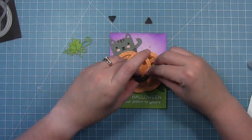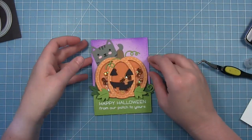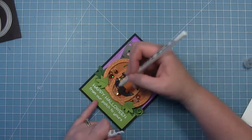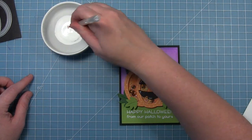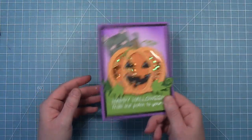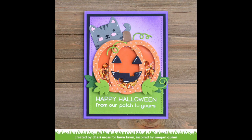We add leaves to the bottom of the pumpkin to fill in the scene and layer the cat behind the pumpkin — so cute! We add the jack-o'-lantern face with liquid glue, then finish with more tendrils, leaves, and the stem. We layer the whole scene onto black licorice cardstock to make everything pop with a Halloween vibe. A white gel pen adds details to the cat and jack-o'-lantern face, making them look almost three-dimensional. We fill in the cat's ears with ballet slippers cardstock and mount everything on a sugar plum base. Thank you Megan for the inspiration!